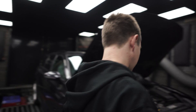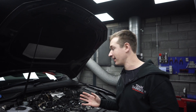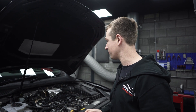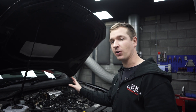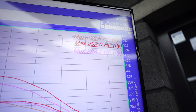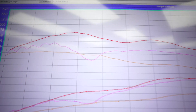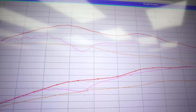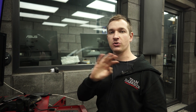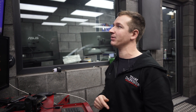The DPF delete is on, all made up. So the orange and the red lines are what it did before — 228 standard, 292 after our tune with the DPF in. The pink line is what it's doing now, and it's a bit messed up. Because we've taken the restriction away from the exhaust, the boost control is just all over the place. The changeover of the valves is happening too early. The boost is also dropping at the top end because the control is just not quite there.